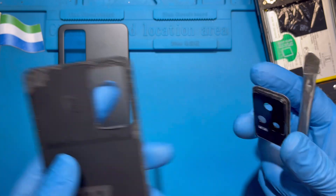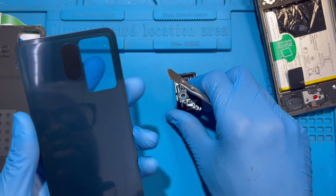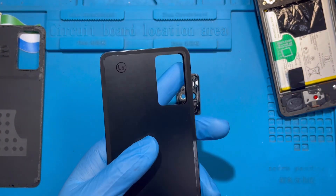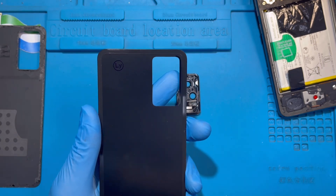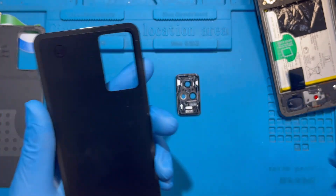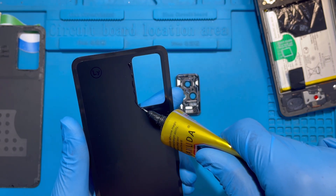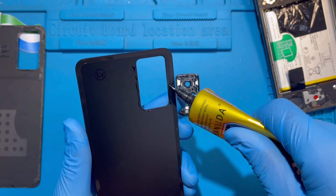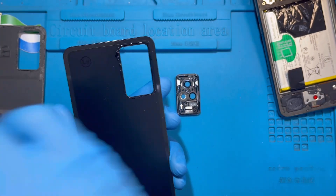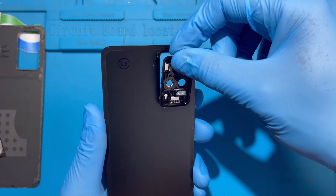Remove the old cover. Now you need to prepare the new back cover before placing it. Take out the plastic, then apply a bit of glue right around the edge so the cover will fix properly.